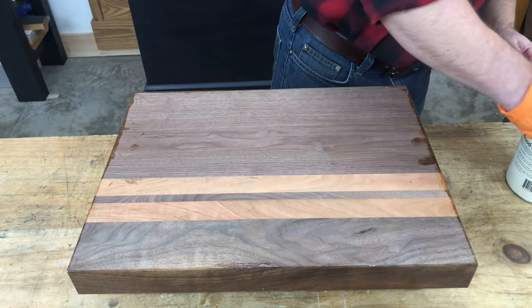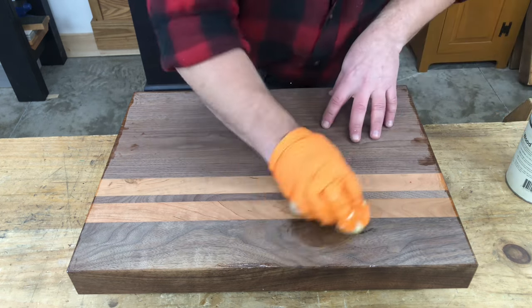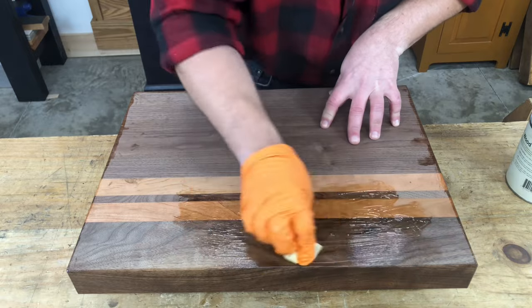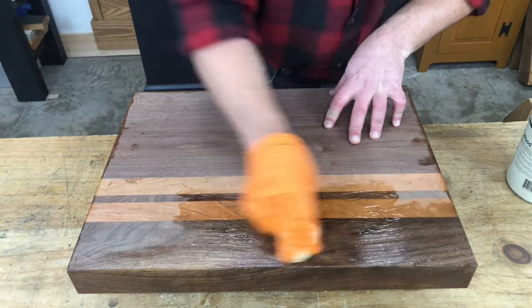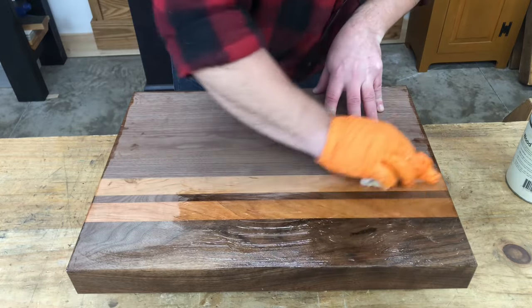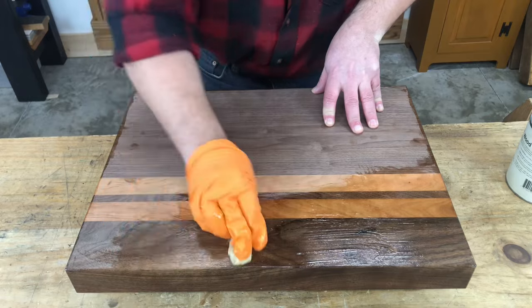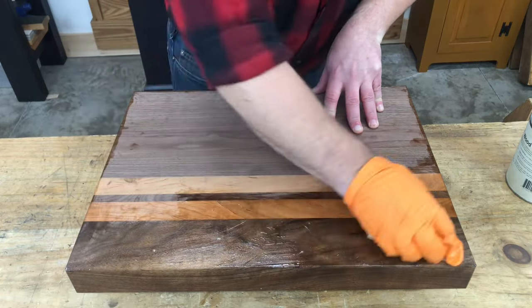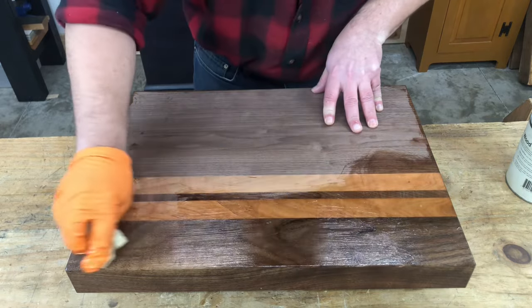To apply this finish, take some on a rag and rub it vigorously into the surface of the board. You don't need to apply a lot — this may look like a lot, but I'll spread this around. If you over-apply this, it could become gummy. So err on the side of thin coats rather than a super heavy, thick coat.